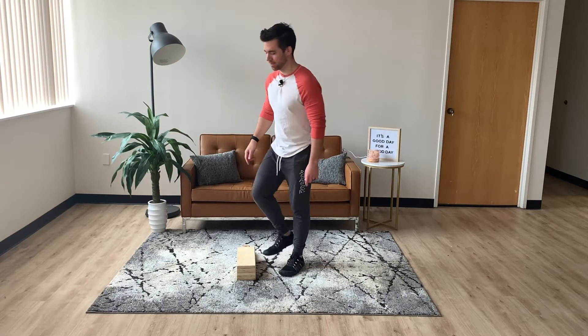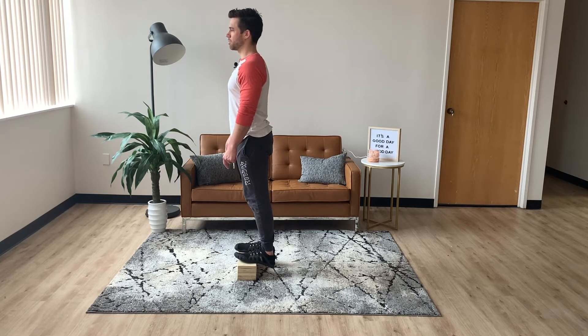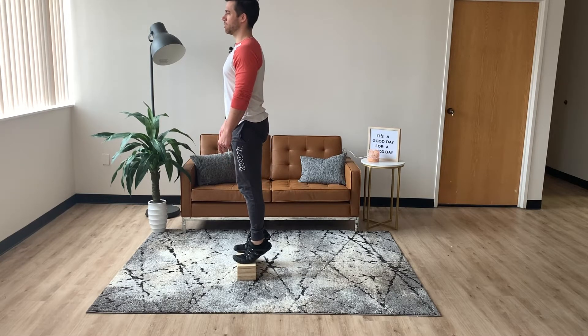This is a standing straight leg calf raise. You'll find an element like stairs or a weight. Let your heels drop slowly below, push up to the top, come back down.